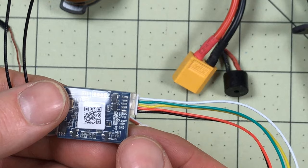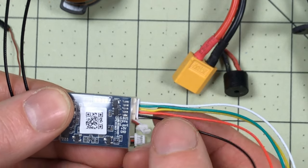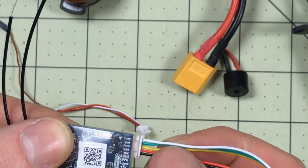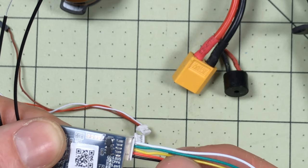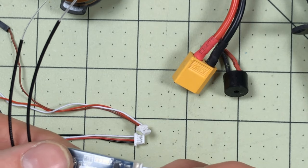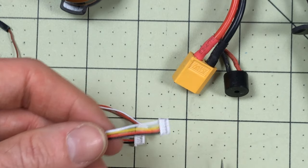Now we have the receiver side - we have several connections that are very straightforward. We have ground and five volts, and those match up with what we've got here. And then we have Smart Port, which is where our telemetry will be, and SBUS. The green CPPM connection we don't need at all. The S port - that's the one we're going to have to pay extra attention to in just a minute. We're going to get rid of the green CPPM connection completely - there's no CPPM for us. There we go, that's gone completely.